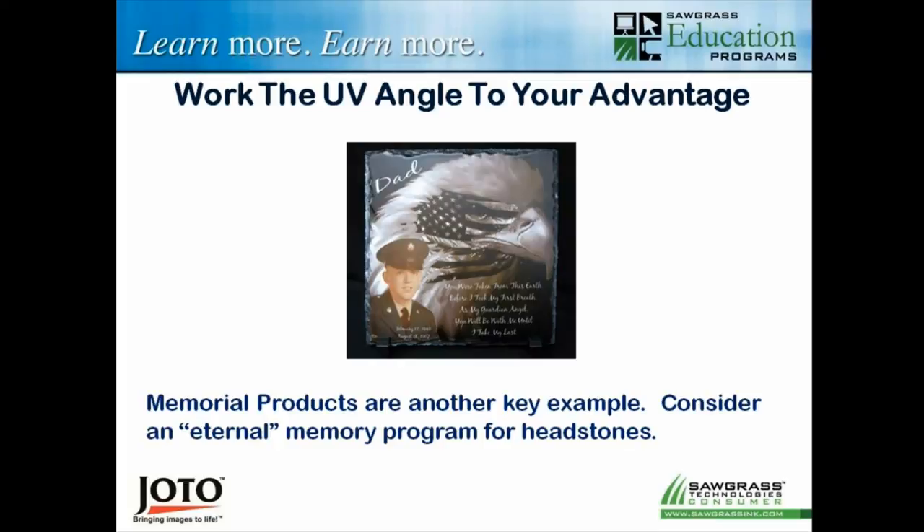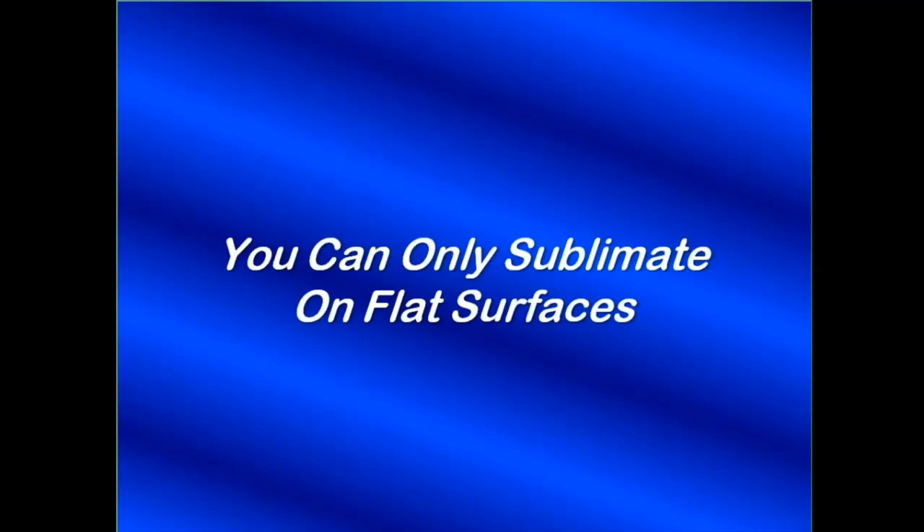Some UV coating sprays exist, but at Sawgrass we haven't identified anything through testing that truly prevents UV breakdown. In fact, some dealers have found that UV coating products actually cause imaging problems with the sublimation. You'd need to take two products — one coated, one not — put them in direct sunlight, and check back in a year, two years, three years to see if it's really working. One person doing that for me is two years in and hasn't seen any difference between the coated and uncoated one for UV resistance.